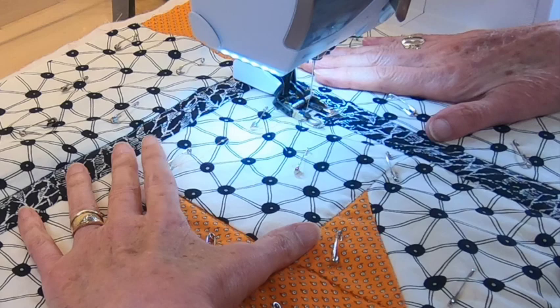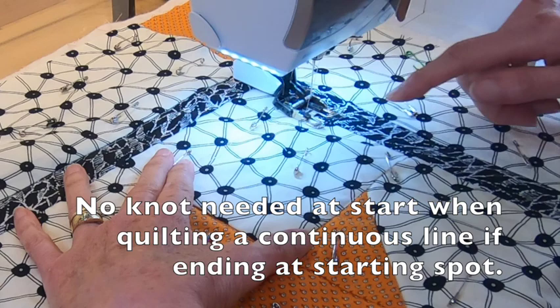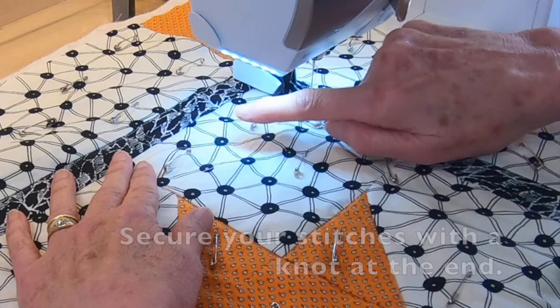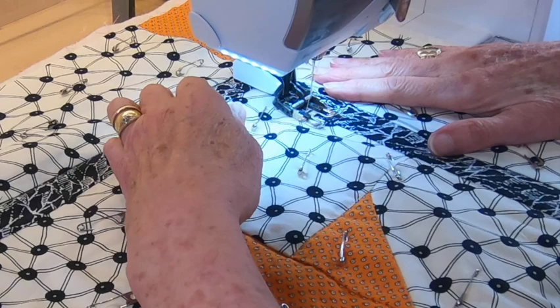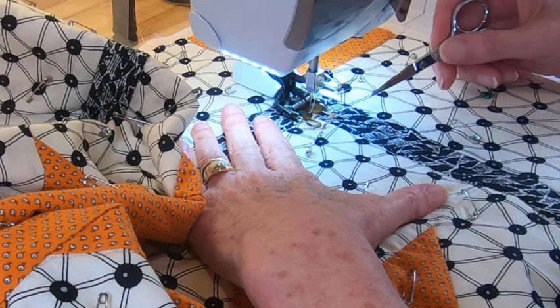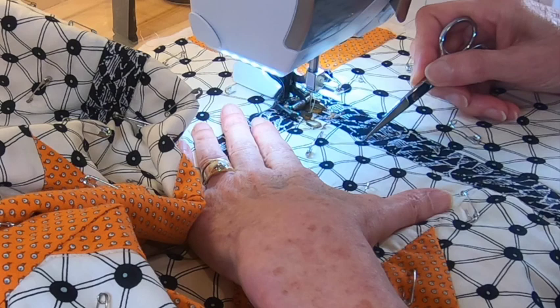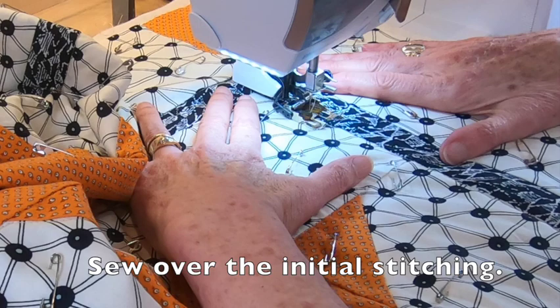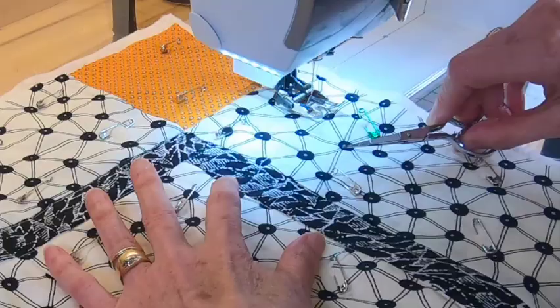Another time where you won't need a knot is when you start in an area with continuous line quilting. So I'll be quilting down this inner border all the way around and then come back to here. When I start, I don't have to put a knot here. It's when I come back around that I'll go over these stitches with a knot. I pulled up my bobbin thread, started stitching, and clipped those threads. After going all the way around the quilt, I'm coming back to where I started. I'll go one or two stitches past where I started to lock those stitches, and then I'll put my preferred knot there.